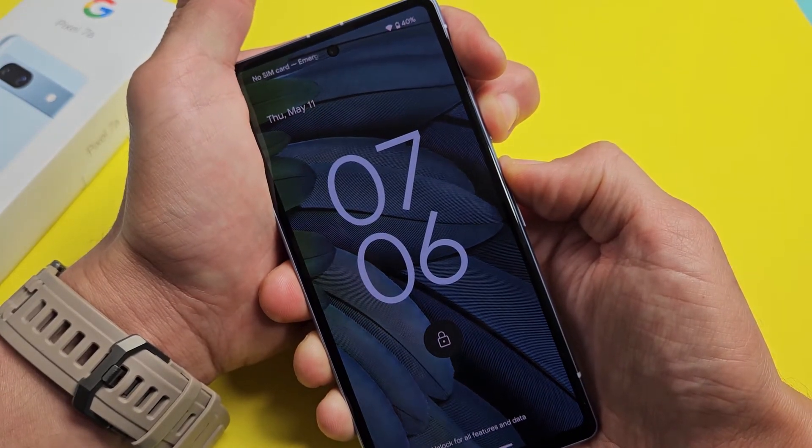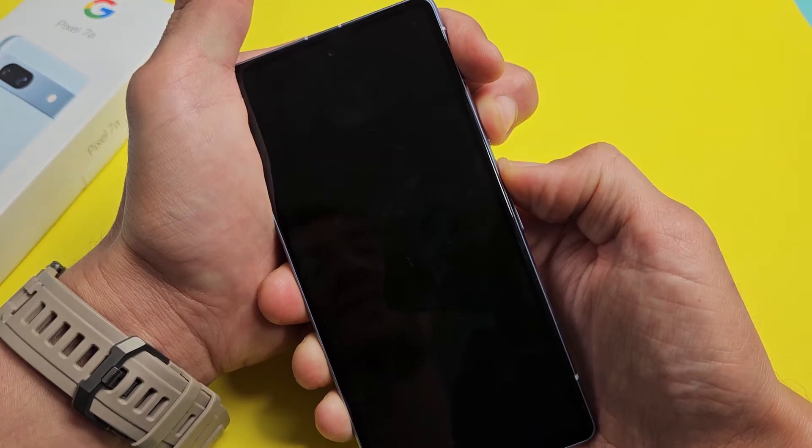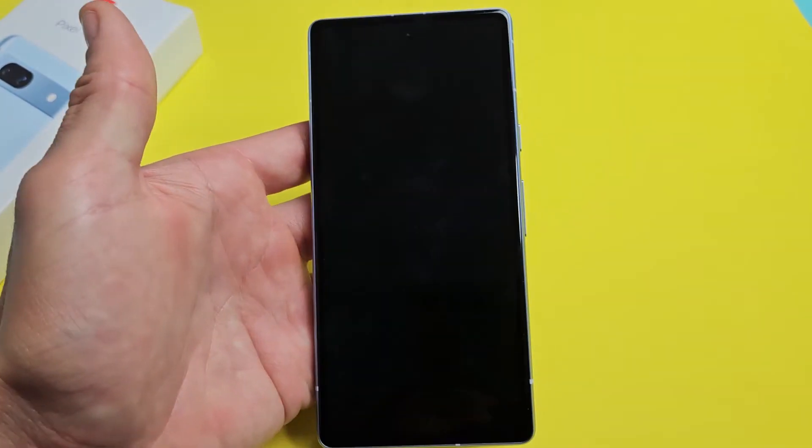Continue to hold. 13, 14, 15. Go ahead and let go and now it should boot back up.